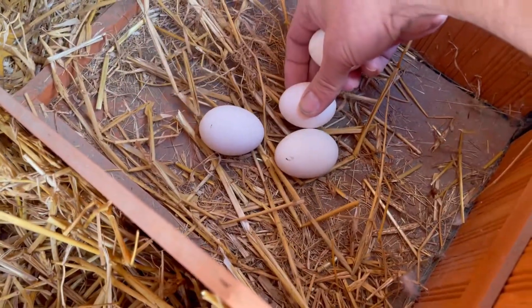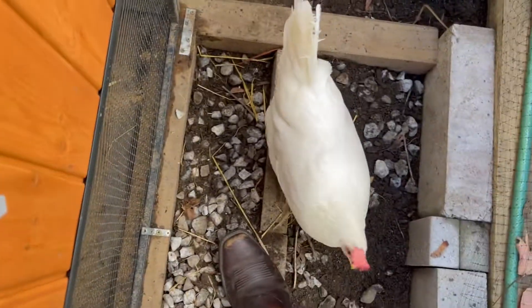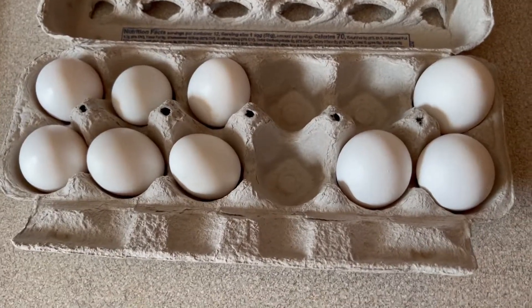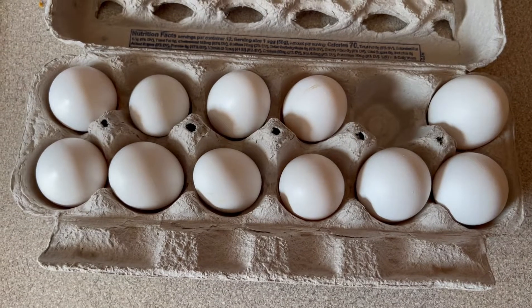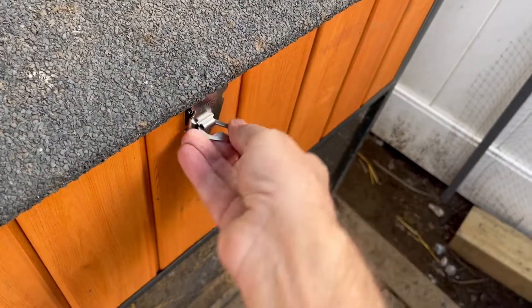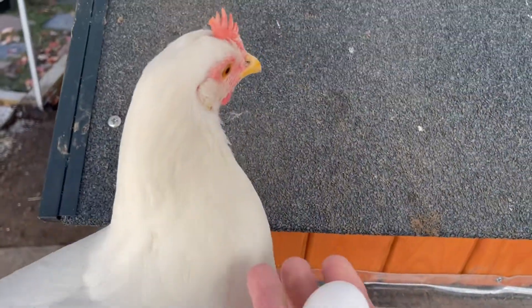Look at the size difference — see them pecking at the eggs. Those are all the fake ones; I got two real ones. Thanks, ladies! Closing it up so they can have their privacy. I only had one spot open but somebody laid two eggs, so now I've got three spots open and I still need more. I found two more — that's the fake one, and two real ones. Thank you for the gift that keeps on giving!